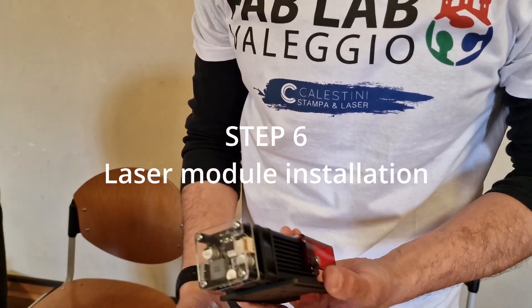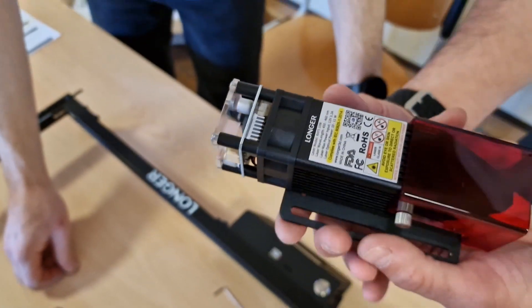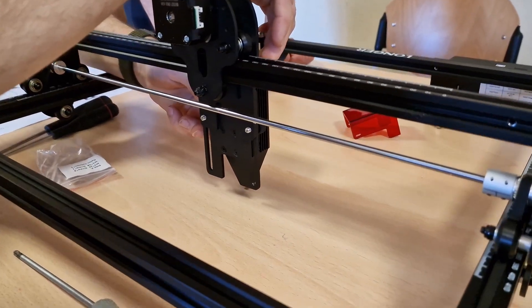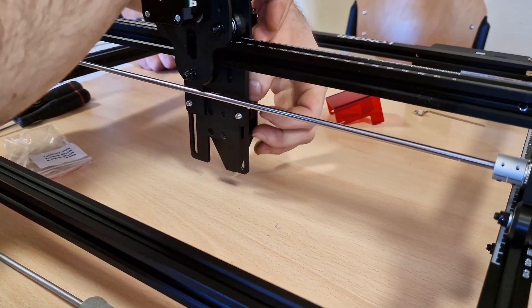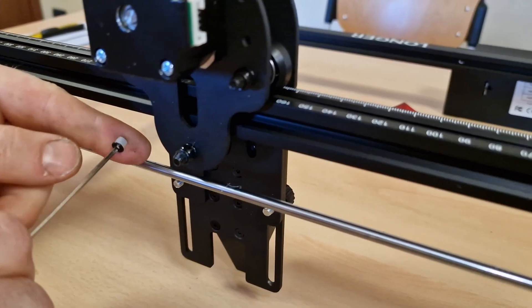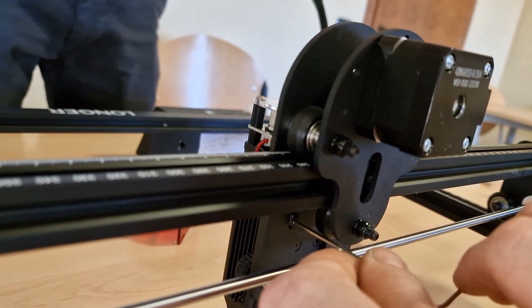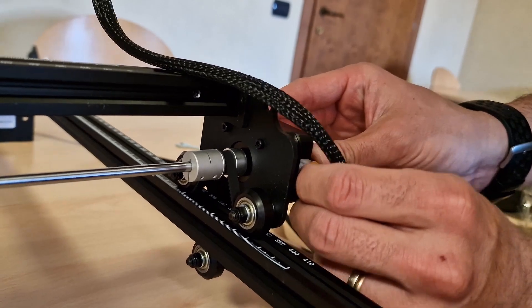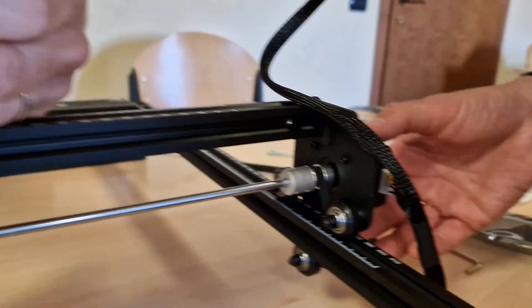We are ready to install the laser module, which is protected with anti-static packaging. The cable connection is really simple — everything is built for plug and play. At the end we fix the cable bundle in place with tie wraps, checking the movement of both axes.